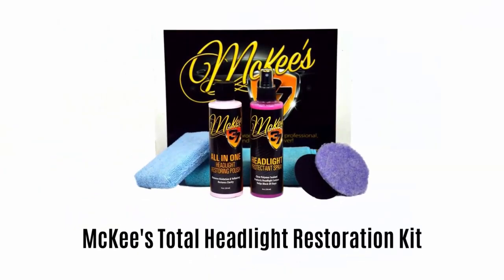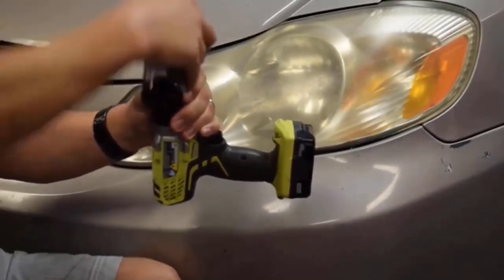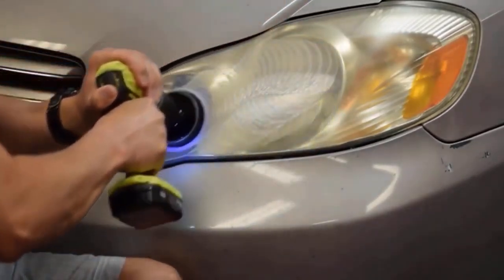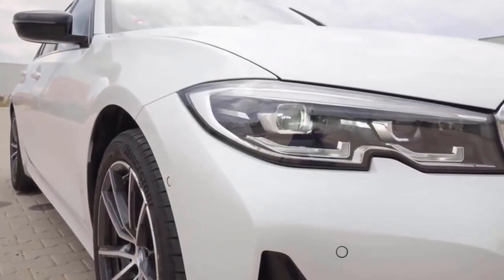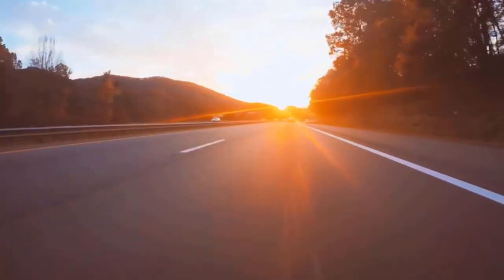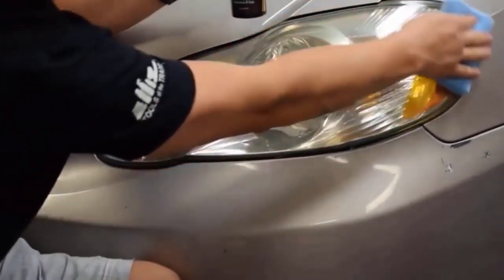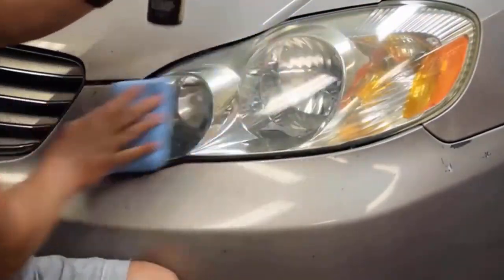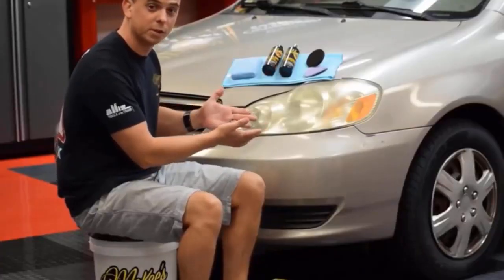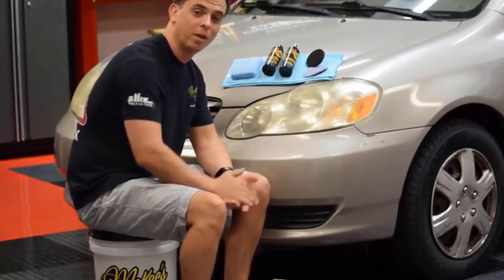Number 5: Mki's Total Headlight Restoration Kit. It offers everything you need to clean, restore and protect your vehicle's headlight lenses. It removes years of oxidation and yellowing, and protects the lens from future damage without damaging any surface. Simply mist a small amount directly onto the headlight lens and evenly distribute using a microfiber towel — it works instantly without staining. The kit includes a proper drill backing plate, a handful of microfiber tools, and complete directions with sanding discs, pads and polishes.